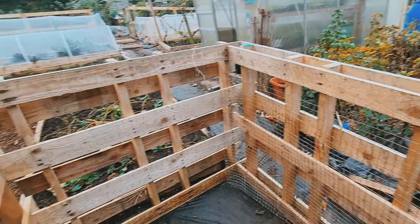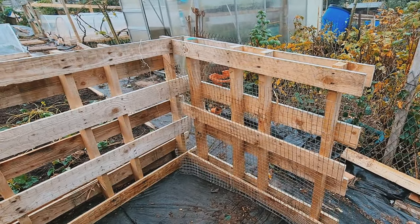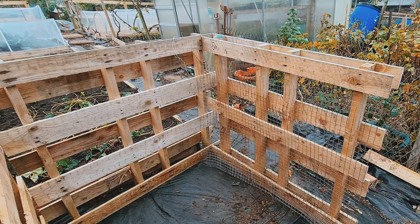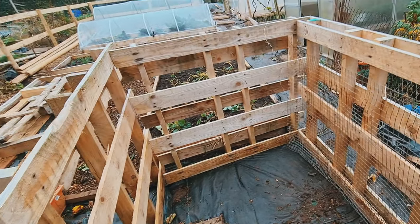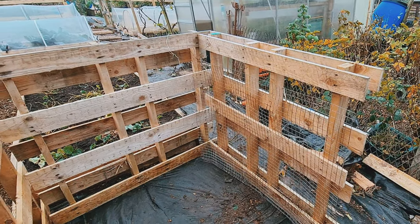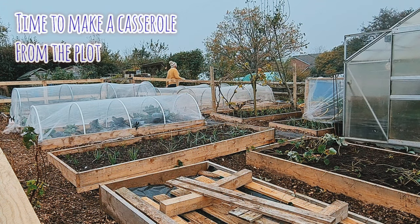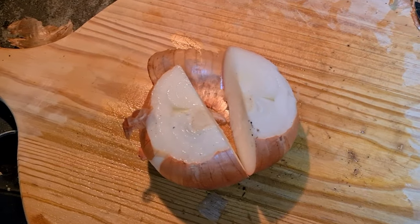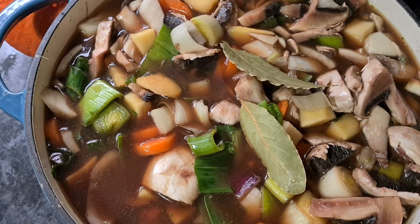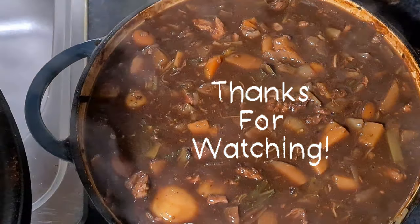Another thing I tend to do is put some mesh on the inside, just to keep the matter in a bit better than the pallets alone, because these particular pallets have got bigger holes. You can also add some extra slats if you want, but I tend to put some mesh all the way around and that seems to work for me.